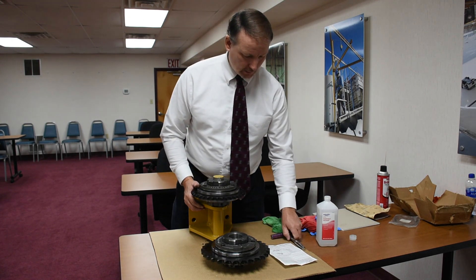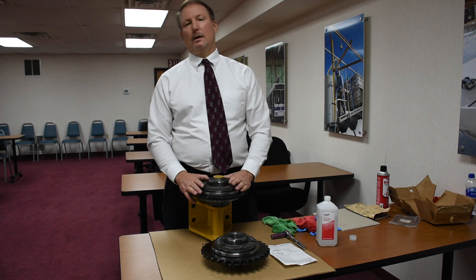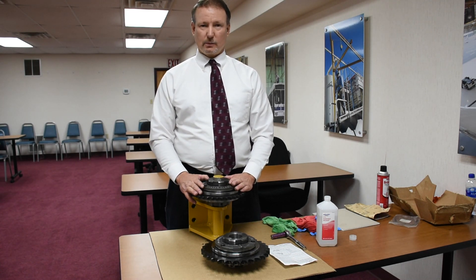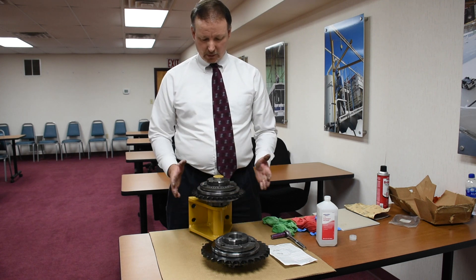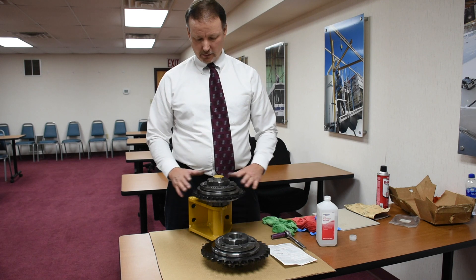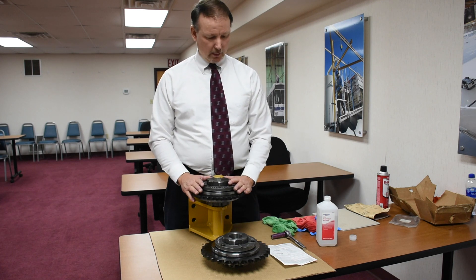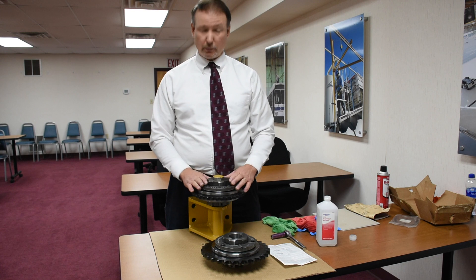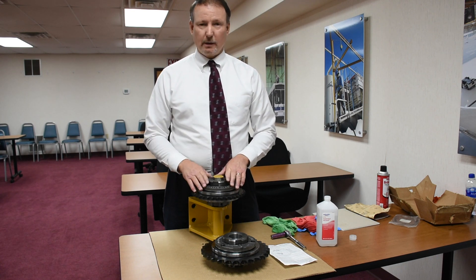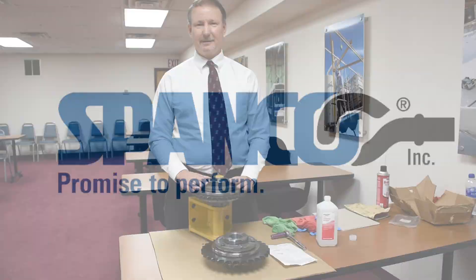So that is it. Thank you for joining us today. We are here to assist you in any type of issue there is with your power transmission. Generally it's the torque limiter, and generally it's because it's been contaminated with oil or grease. Cleaning and proper resetting, making sure these bolts are tightened down all the way, should get you where you want to be.